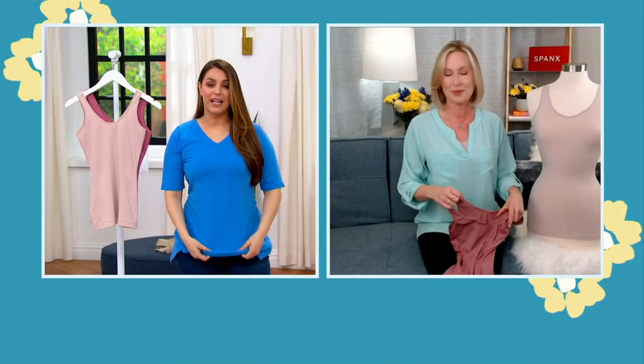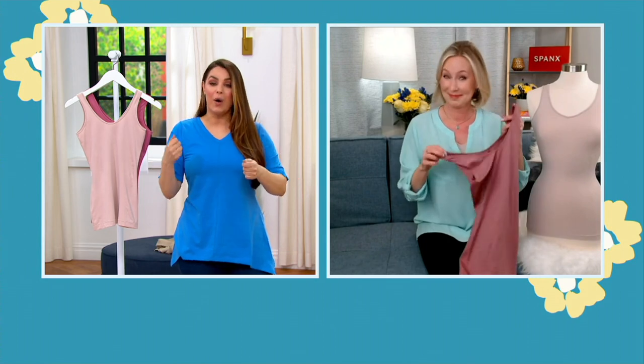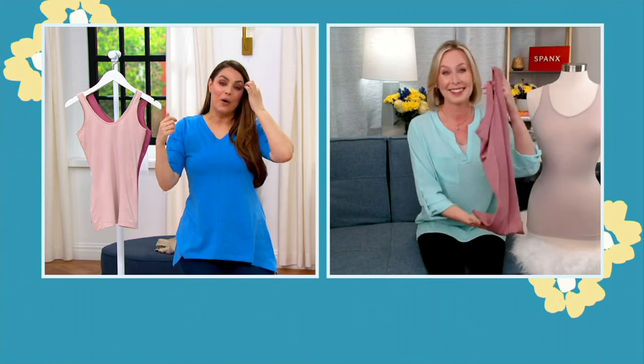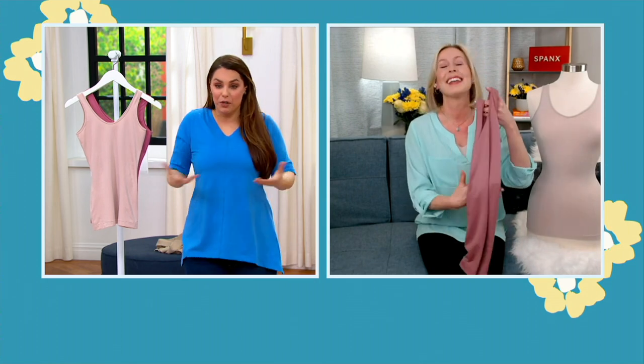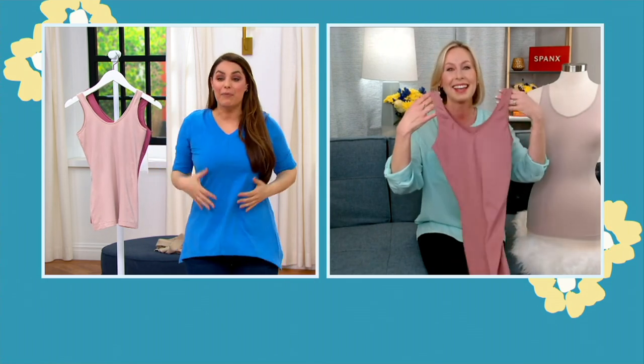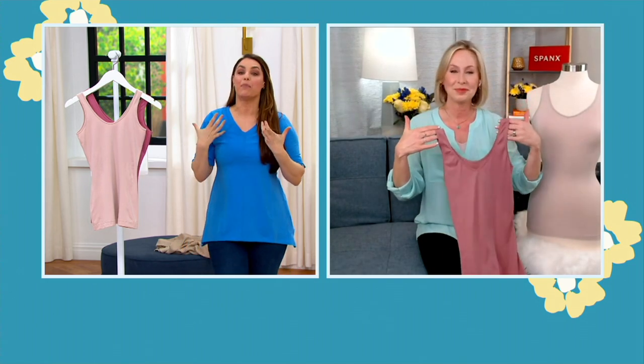I wear it every single day on air. Even when I'm changing between segments, I wear it as a tank top so I don't have to hide — I'm wearing a beautiful tank top. I'm taking off and putting on outfits, and I feel supported without feeling like I can't breathe.